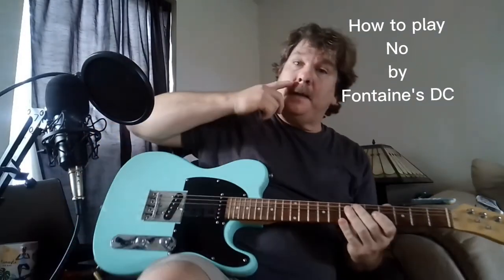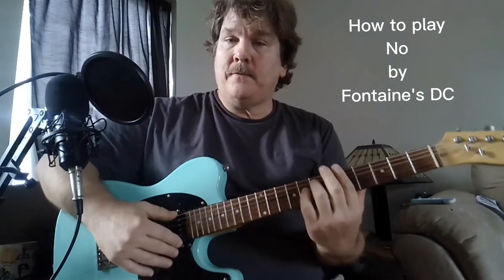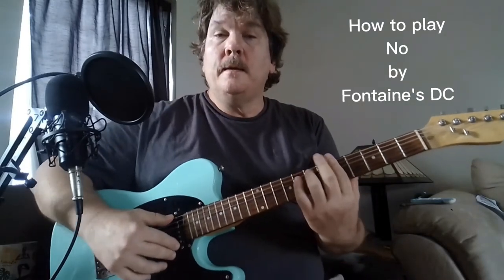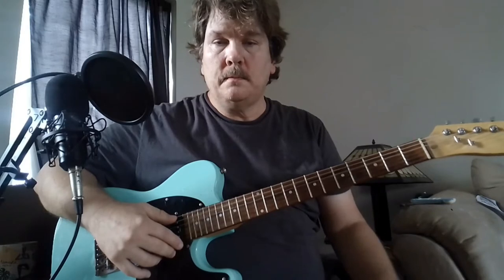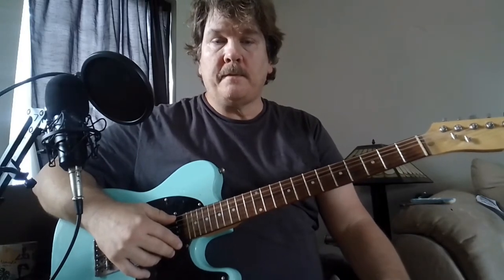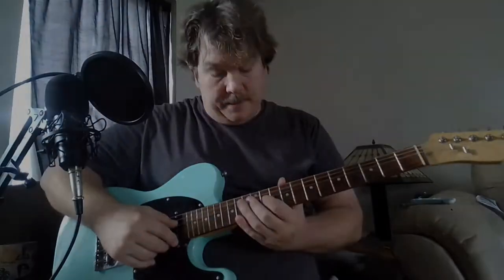We're gonna do Fontaines DC - Dublin City, that's what DC stands for. I found out yesterday. I'm basing this on their live Montrose performance that is on YouTube.